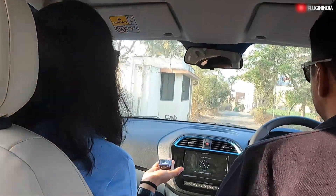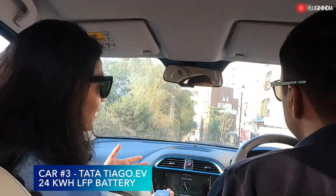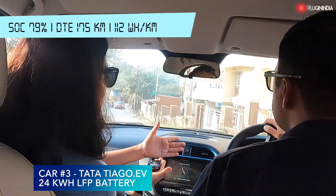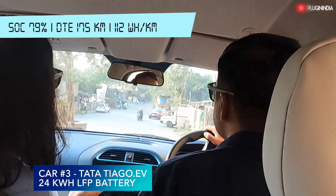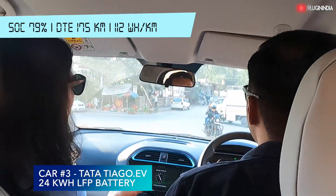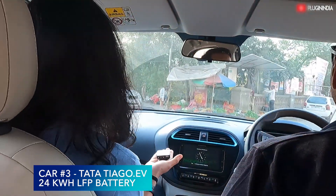We have almost reached the bottom of the hill and we can see we still gained one percent — that's a lot. The SOC has already increased to 79 percent. There is already an improvement in efficiency of this vehicle. We did the same test with the other two cars so definitely there is an improvement in the technology with the Tiago EV.